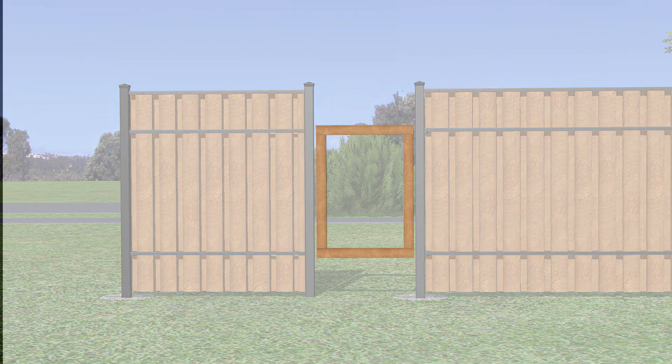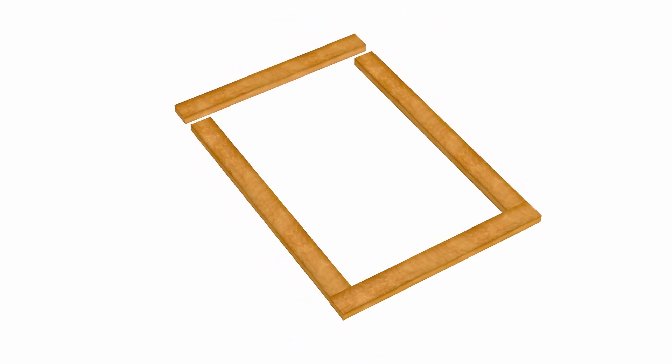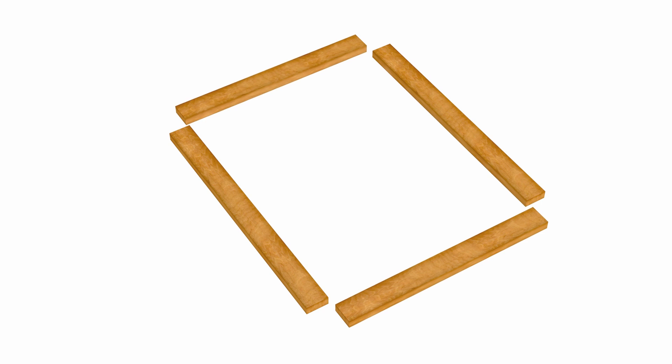Then, cut the 2x4x8-foot board directly in half, and these two 48-inch pieces of 2x4 will be the side rails for the gate frame. On a flat surface, place the two 48-inch rails inside the top and bottom rails, creating a rectangle. Do not place the side rails outside the top and bottom rails, or the gate will be too wide for the opening.